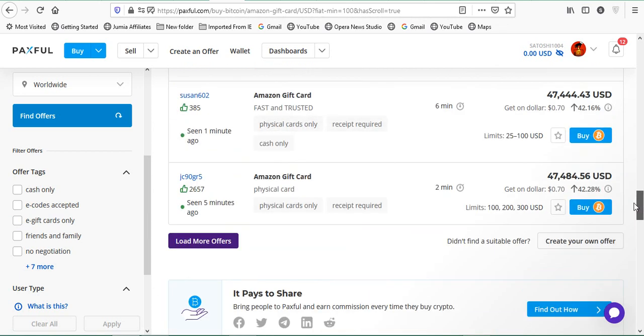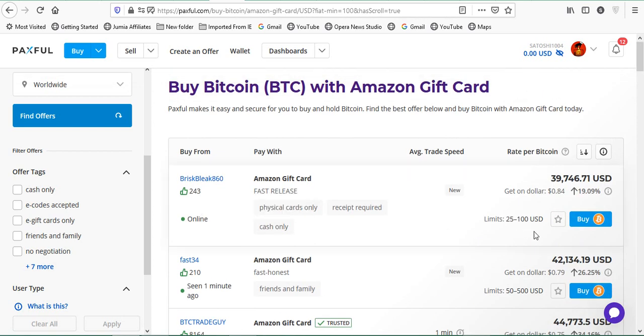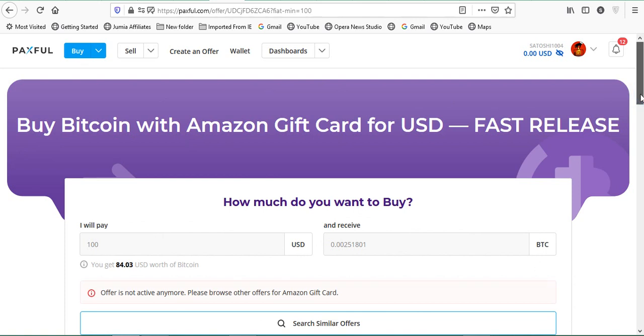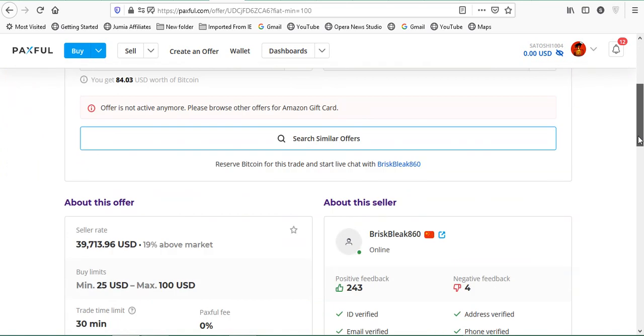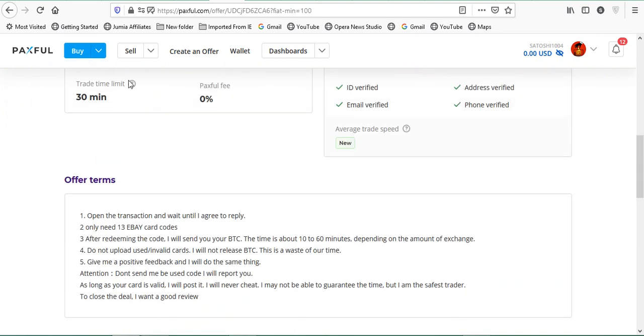Using offer tags makes it easier to navigate and filter instead of scrolling endlessly. We're going to trade with the first person — I'll click 'Buy Bitcoin.' It loads an interface and we start trading. It says 'Buy Bitcoin with Amazon Gift Card for US Dollars — First Release.' However, this offer is no longer active, so I'll go back to the home page and restart the process quickly.